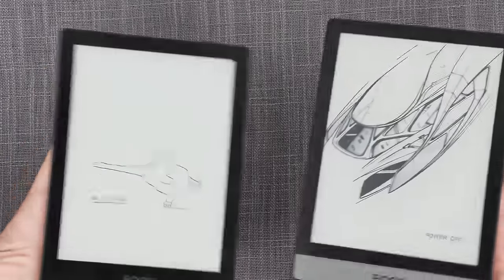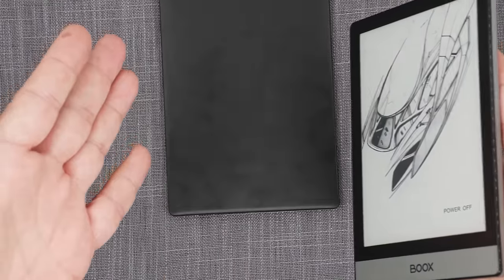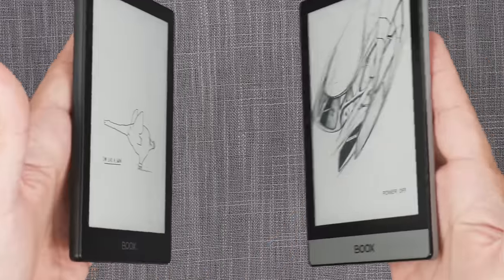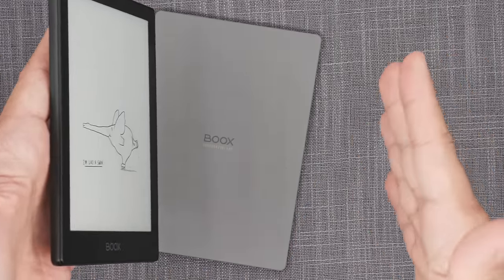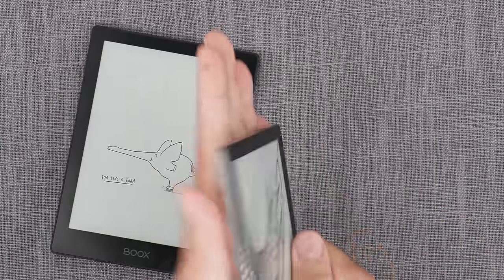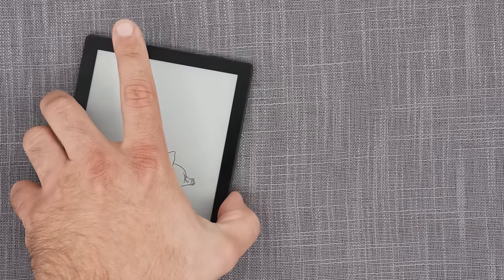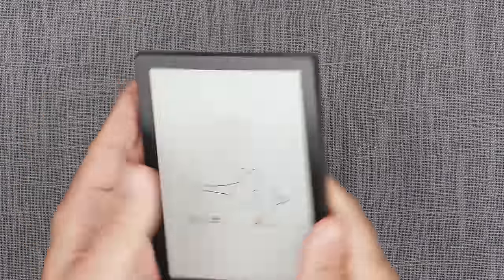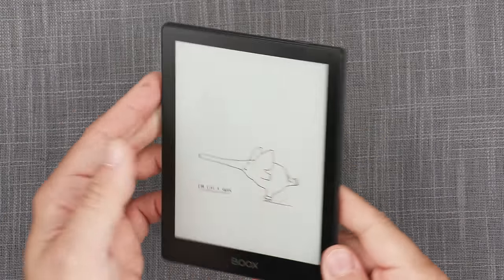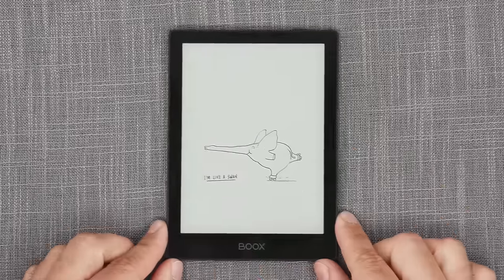If I compare the two at the same angle, the POKE 5 slides off while the POKE 2 holds much better. The POKE 2's plastic feels nicer in hand — more premium. The POKE 5 has a shinier, more clacky kind of plastic that feels cheaper, while it's not actually a cheaper device.